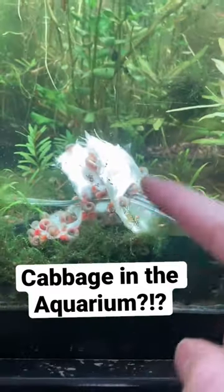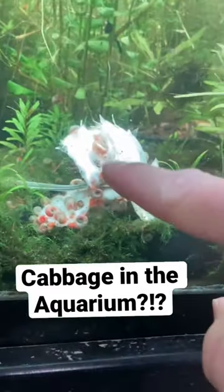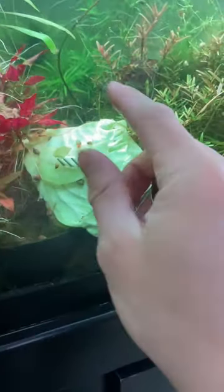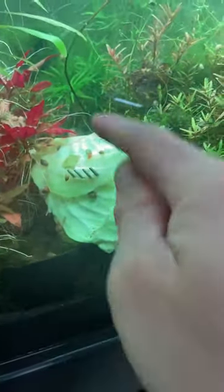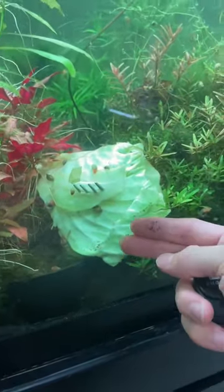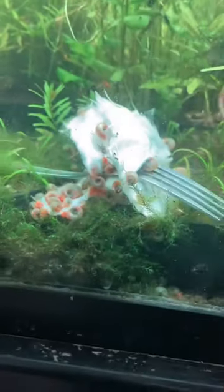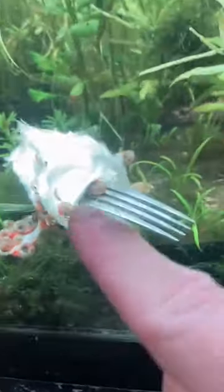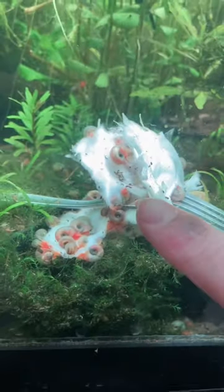It's safe to say that I have found my ram's horn snails' new favorite food: pieces of cabbage. This is a slice of that cabbage that I put in on a fork in my aquarium about yesterday, and this is what it looks like after just a couple of days — they really have munched it up, holy smokes.